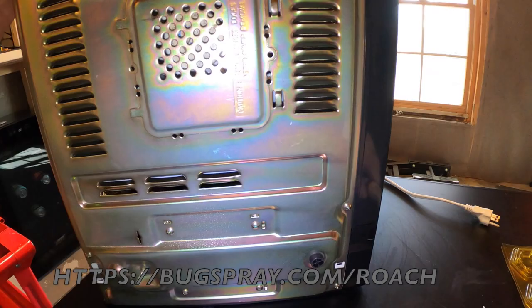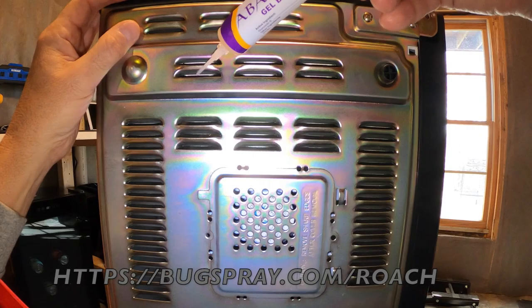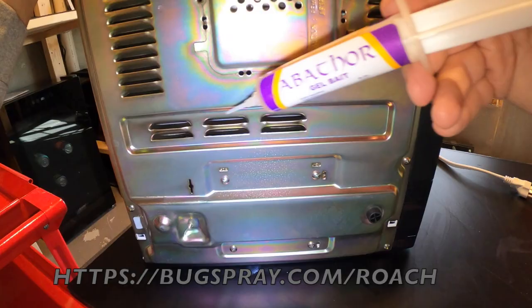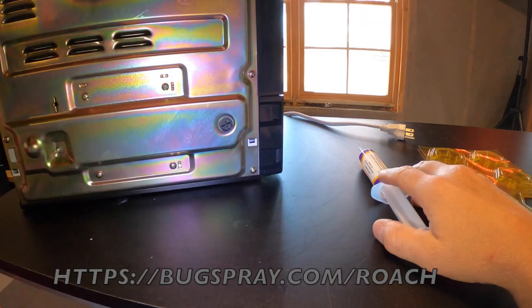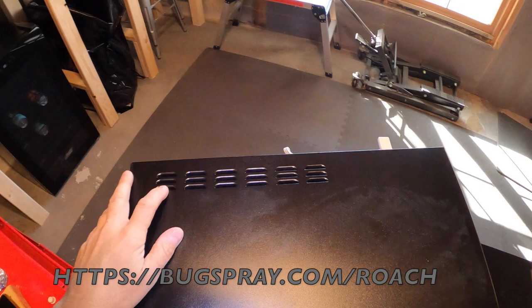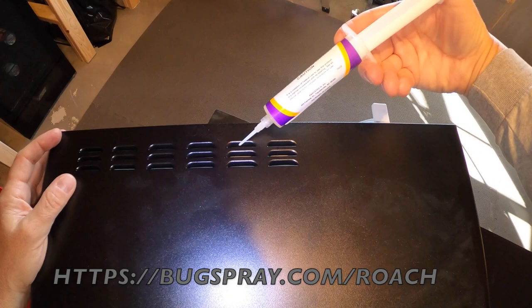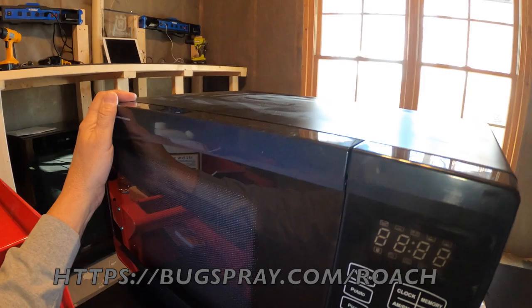On the back of the unit, focus on the little air vents — every two or three vents, put a little dab. Put some down here, here, and where the hole looks big enough for a dab. Then, just to be safe and complete, make sure you get the top of the unit. You have the same vents there, so a little dab here and here, and you're good to go. At this point, you can consider the unit properly treated if you're using the Abathor gel and want to do nothing but bait the unit.